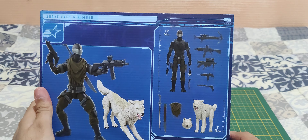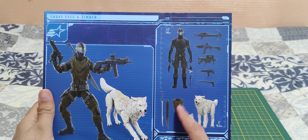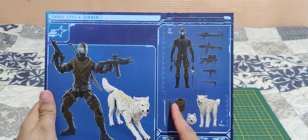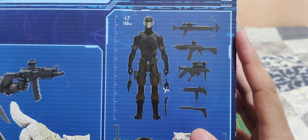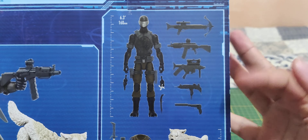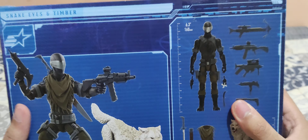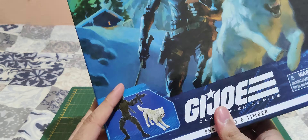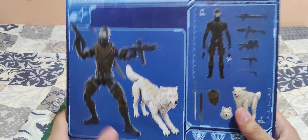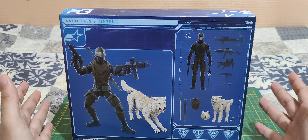So we get Snake Eyes, some hands, the wolf, an alternate head, and he's got a shimag or something — I don't remember exactly what the scarf is called. One of the best things about this is he has some real-looking weapons. I remember getting the first Snake Eyes — the first one they made in the Classified Series — and he was all black and had this Nerf space-looking type of weapon, which wasn't really cool.